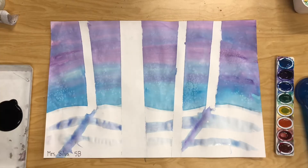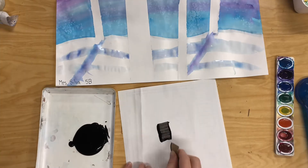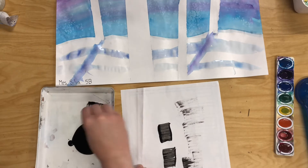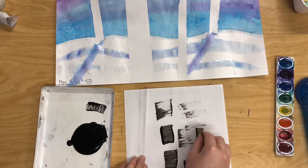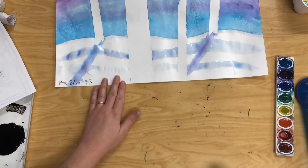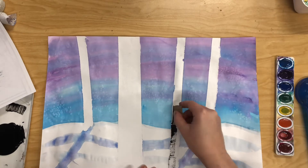Once you have all the tape pulled off it's time to add some paint. Before you get started on your final, it's important to practice. When I feel like I've got the idea of making those birch tree marks, I can go ahead and get started on my tree.